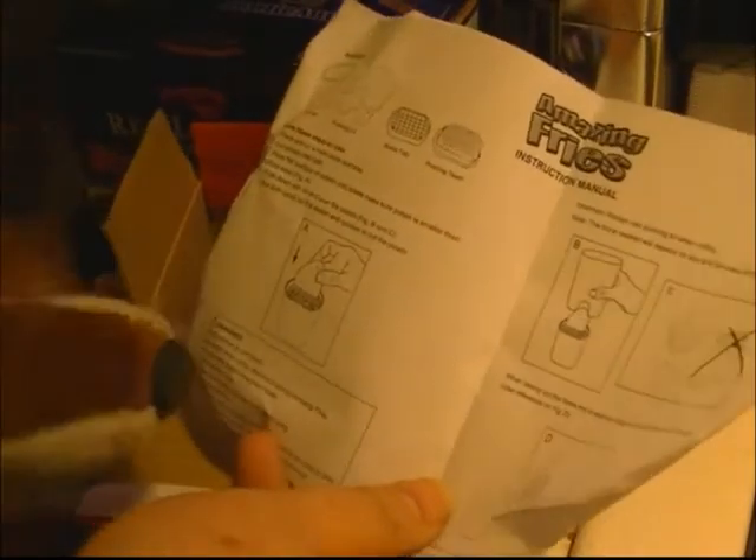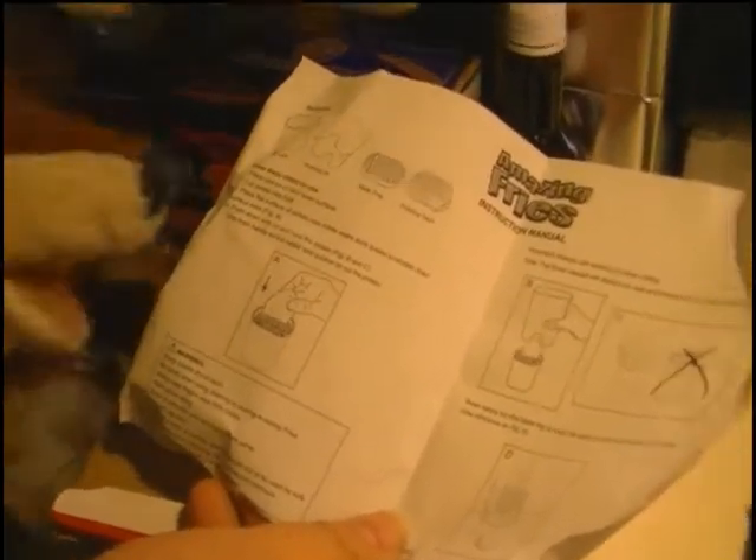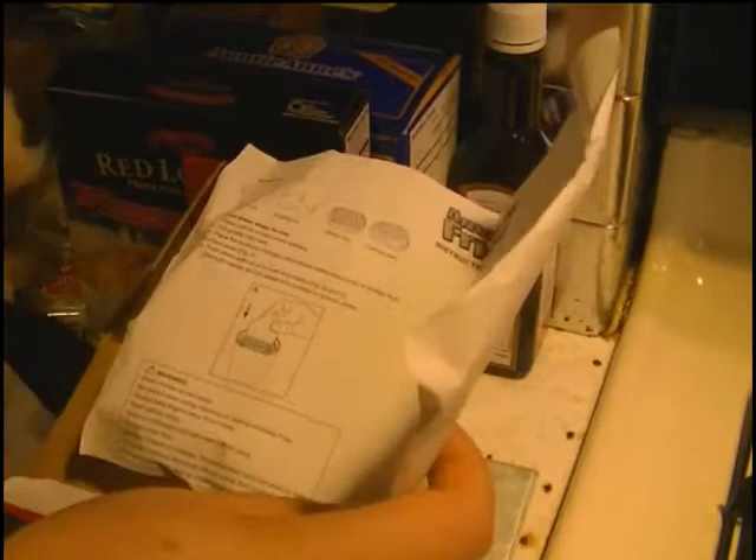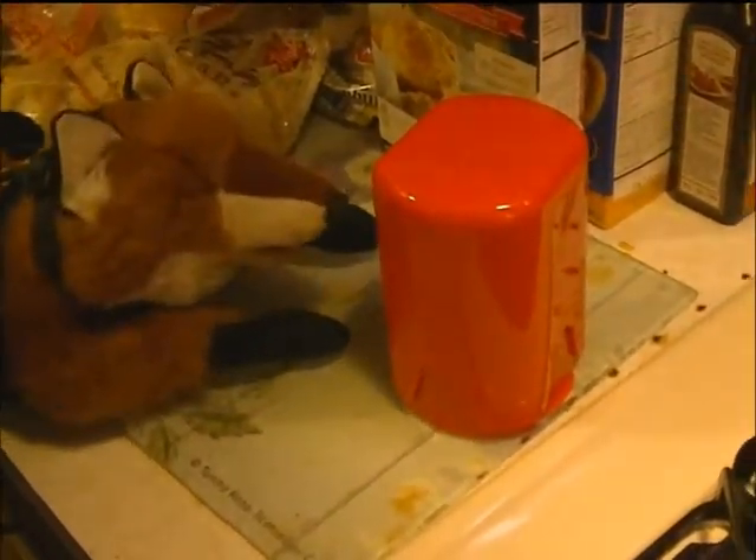Let's go ahead and do another unboxing, shall we? Inside the box you'll find the following items: the french fry maker, wrapped up in plastic, and the instructions. The instructions show you the parts of what you get and how to put the potato down. They show exactly how to do it through pictures, so you just take one glance and go, 'Oh okay, I know what to do.' The product comes in two parts — actually four, but two of them are attached. These here are the pushing fingers.